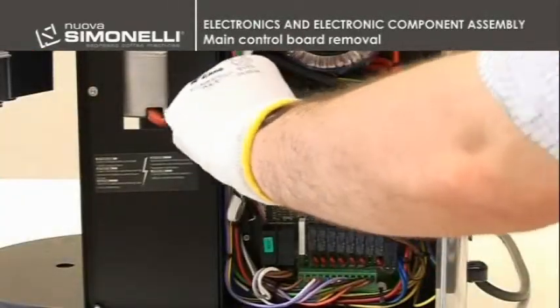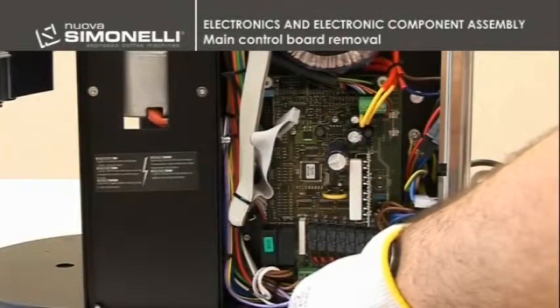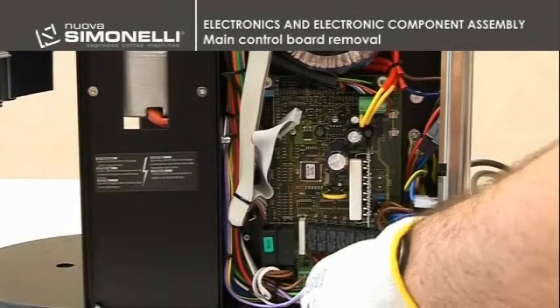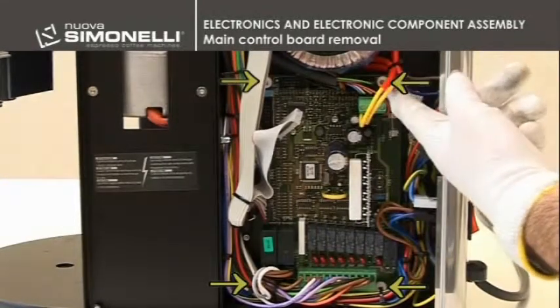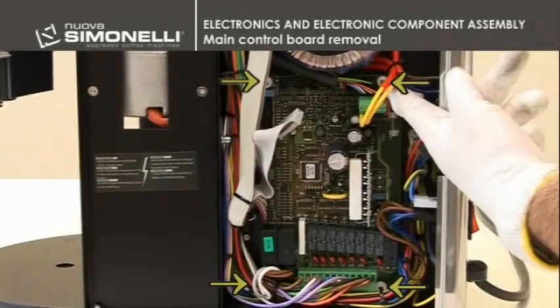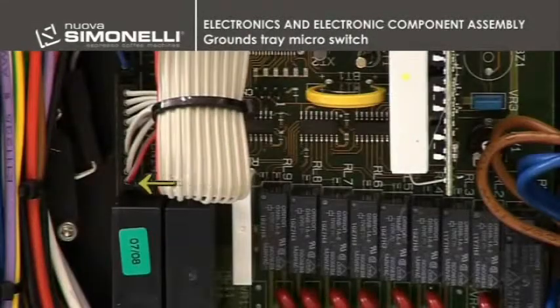Main control board removal. In order to remove the main control board, it is necessary to disconnect all the connection wires and 4 plastic screws placed at the corners. The microswitch for the grounds tray is placed on the lower left side.